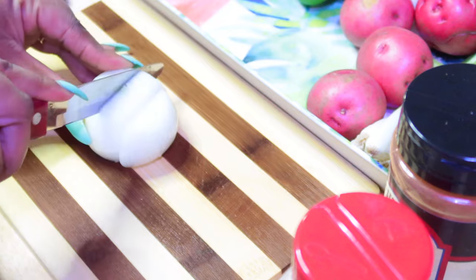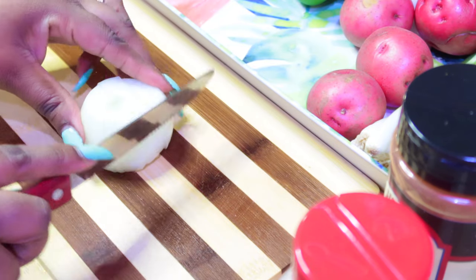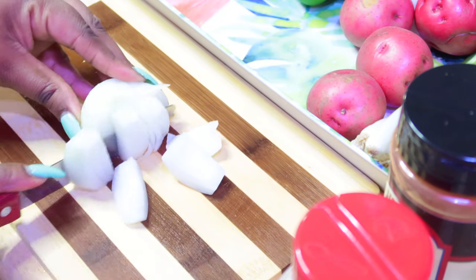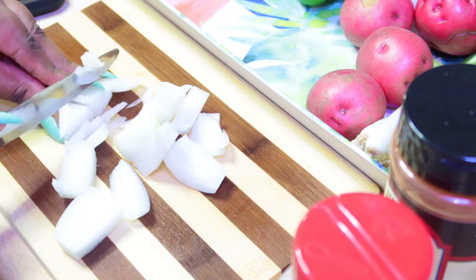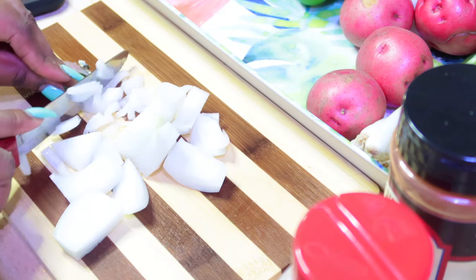Right now I'm about to go ahead and cut up my onions. You can cut up your onions either way you want to — it's your preference and your choice. So let's go ahead and cut these vegetables up.